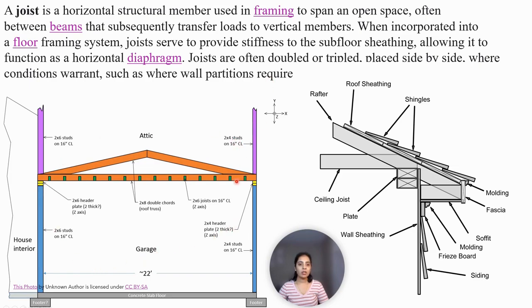In this figure, this is the frame of the garage and the green color elements are joists. Here, this is the ceiling joist.